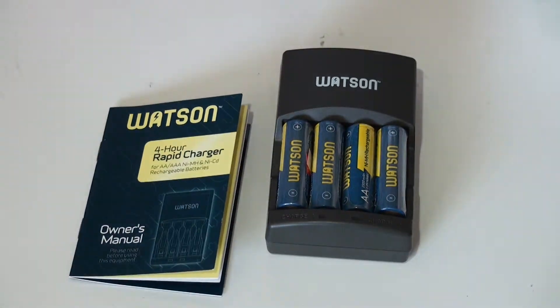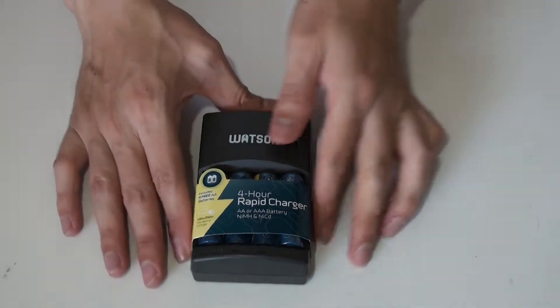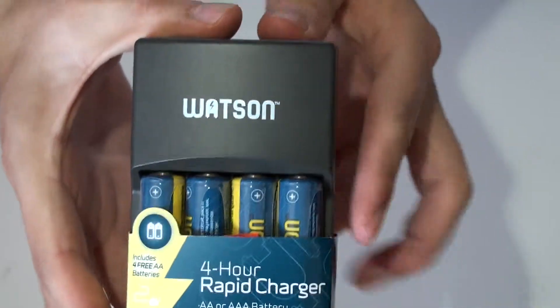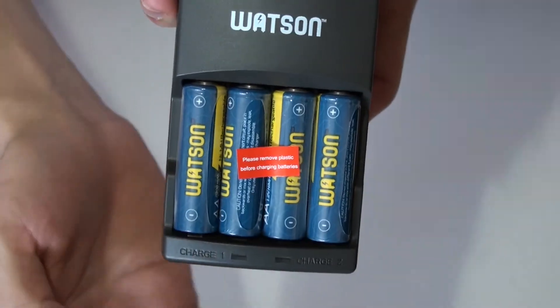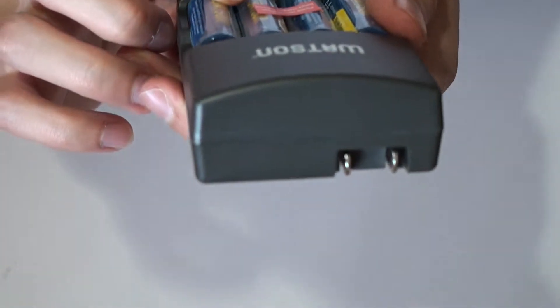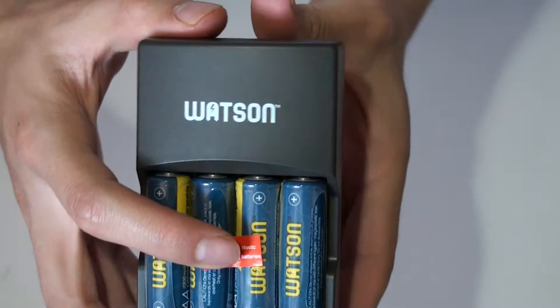What's in the box? It says please remove plastic before charging. Well, yeah.